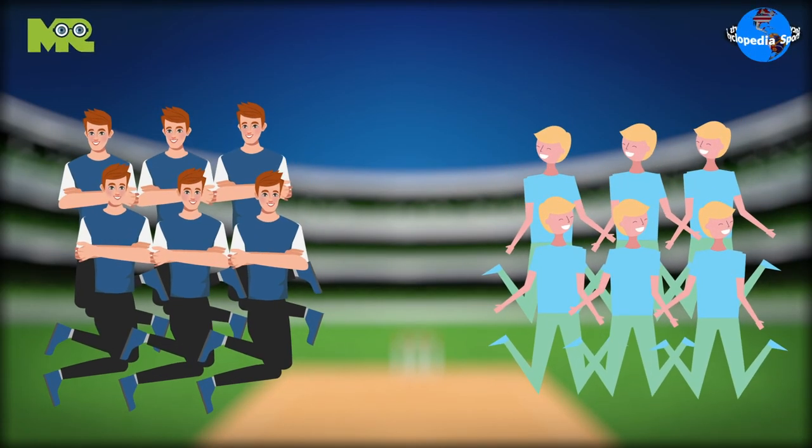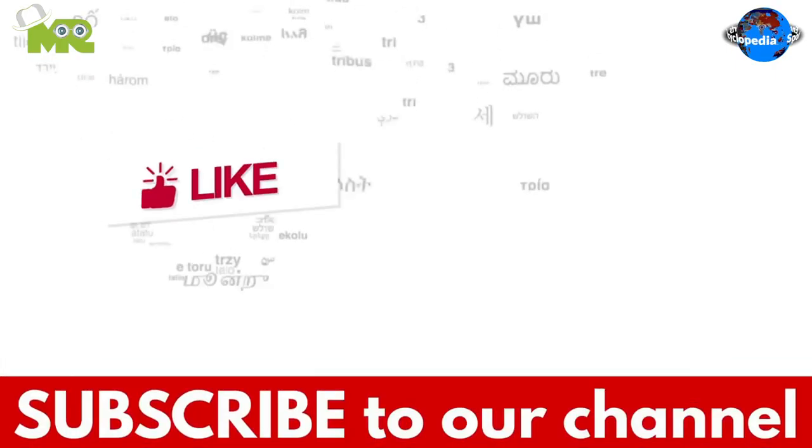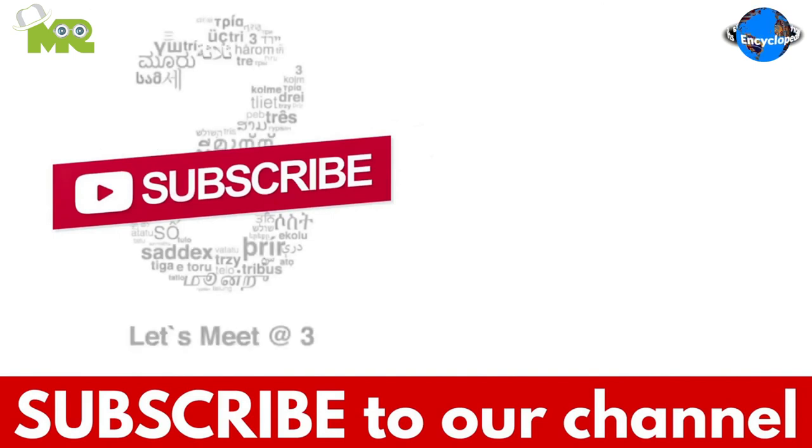At the end of the game, the team that has the maximum number of runs is declared as the winner. If you liked the video, hit the like button, and don't forget to subscribe to our YouTube channel.